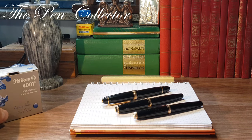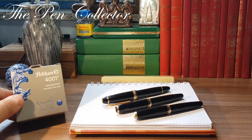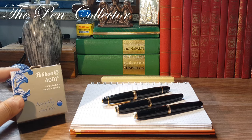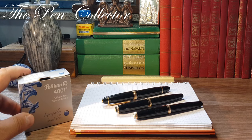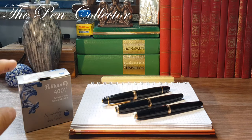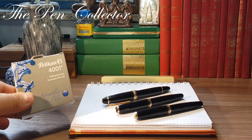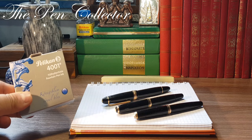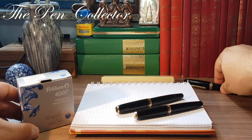For the writing sample I've chosen the Pelikan 4001 Königsblau, or Royal Blue. I recently acquired a vintage one from the 1940s or 1950s, but you know I don't use vintage ink — so we will use instead a new Pelikan 4001 Königsblau.